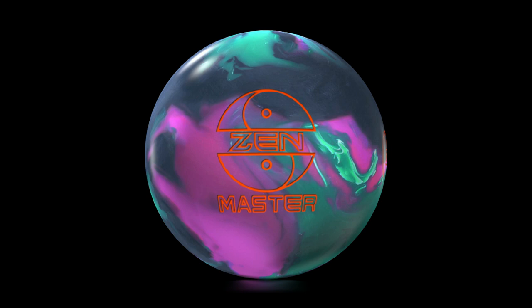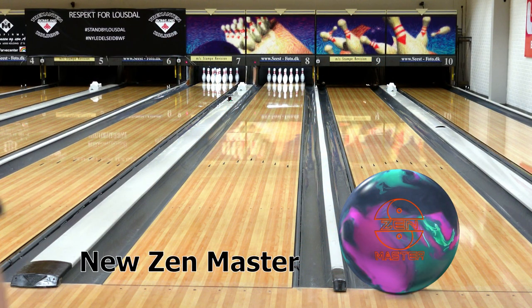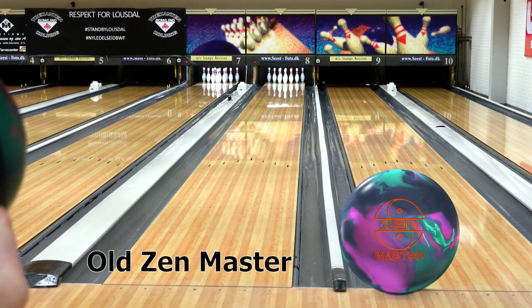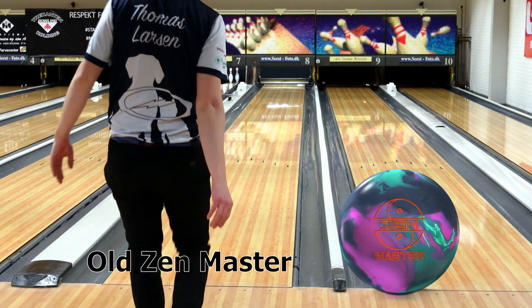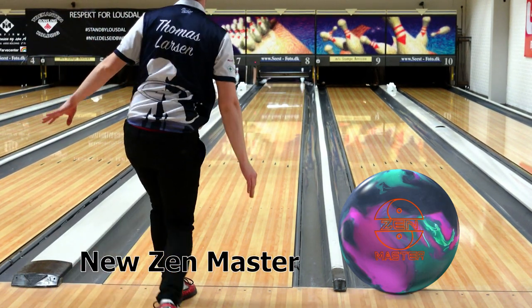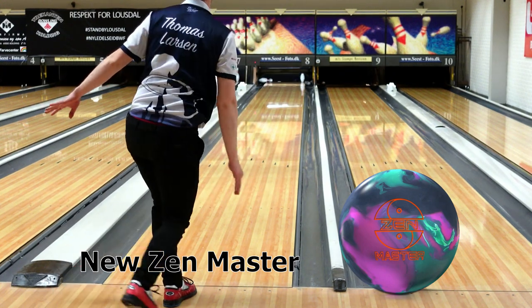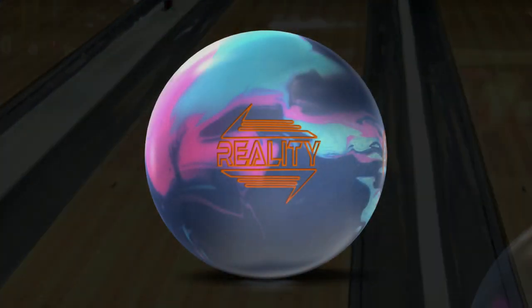I feel like I'm lined up pretty well with the new Zen Master now. So I'm going to throw a shot with the new one, then try the old one and see how big the difference is. The old one is still a little bit slower than the new one and definitely a little cleaner too. So there is a difference, and out on tour that difference might be the difference between shooting a 251 game or a 210. That's why we drill a lot of new balls.